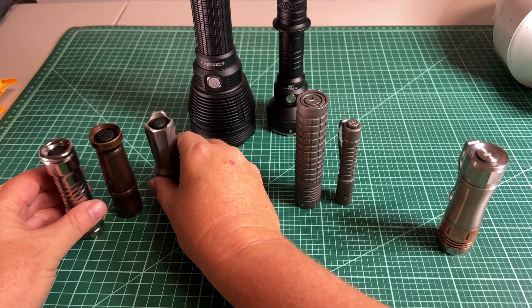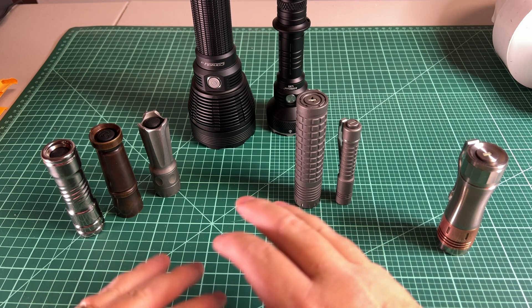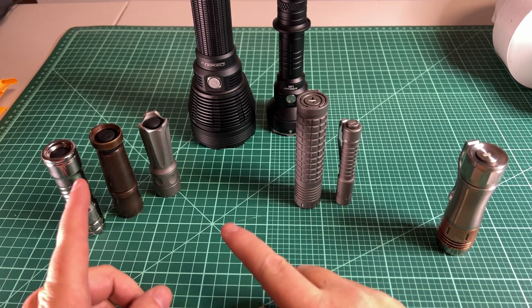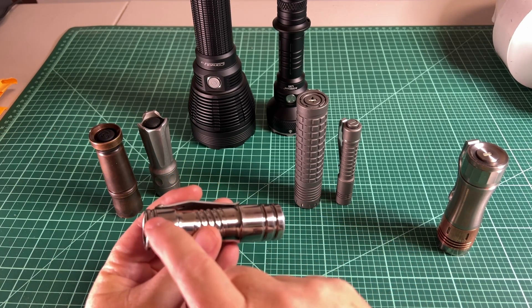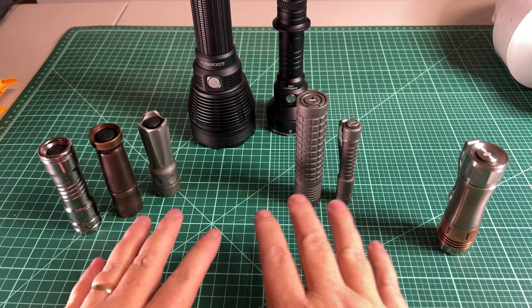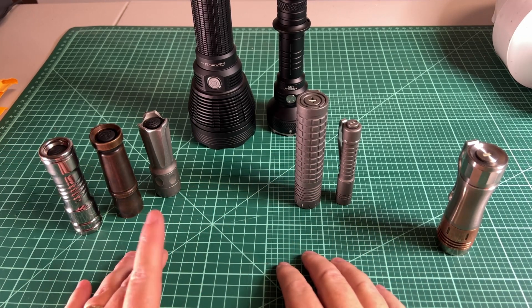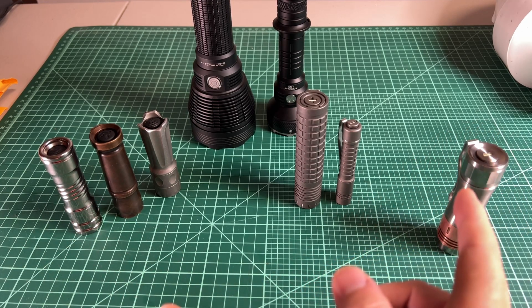To sum up: forward clicky if you want momentary, reverse clicky if you want to switch modes more easily. Honestly, there's not a huge difference between the two. They're both mechanical, and when clicked out in the off position, power is cut — so there's no drain on these lights. Right now there's no connection between the battery and the driver, so nothing is being drained.